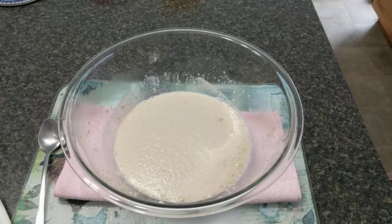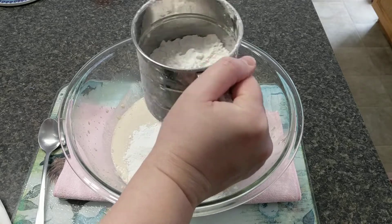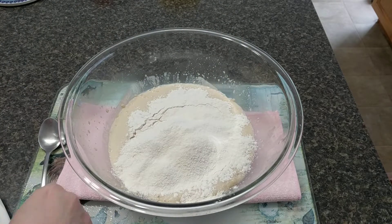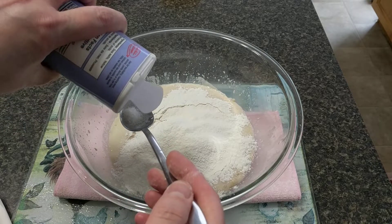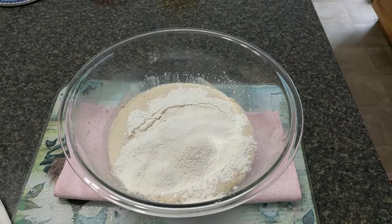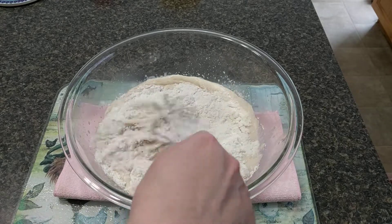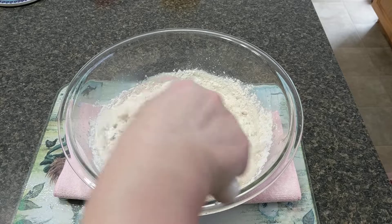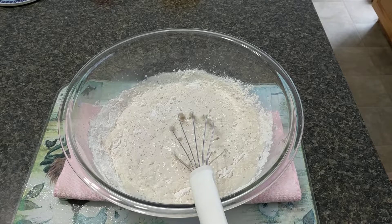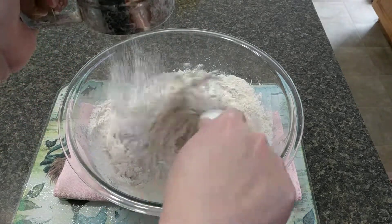See how it rose — that's perfect! Now I'm going to add about five to six cups of flour. While I'm adding flour, I'll add about a teaspoon of salt and mix it together with my whisk. It will become bubbly, and then I'll add more flour. I'm going to end up using my hands.